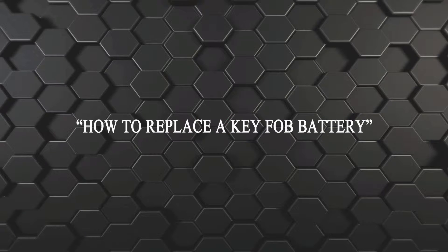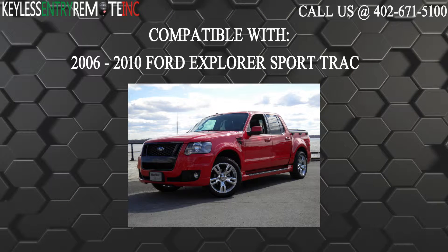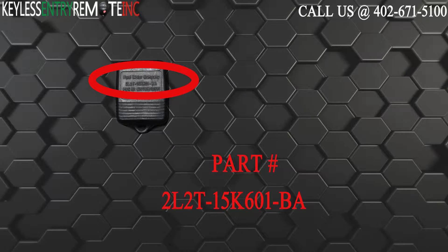Hi, today from Keyless Entry Remote I'm going to show you how to replace a key fob battery. The key fob I'm showing you today is compatible with the 2006 through 2010 Ford Explorer Sport Trek. The part number for this key fob is 2L2T-15K601-BA.